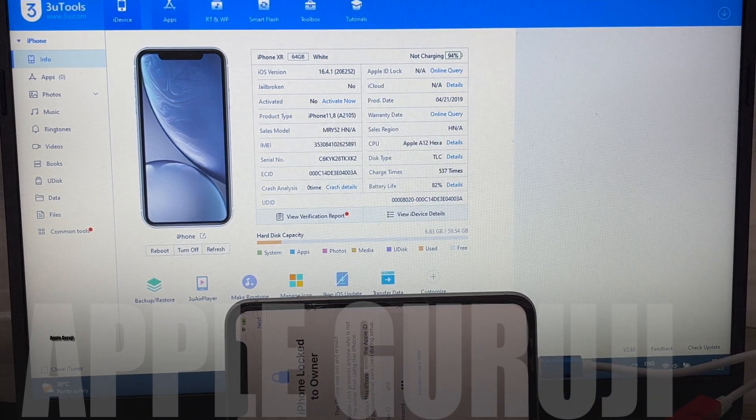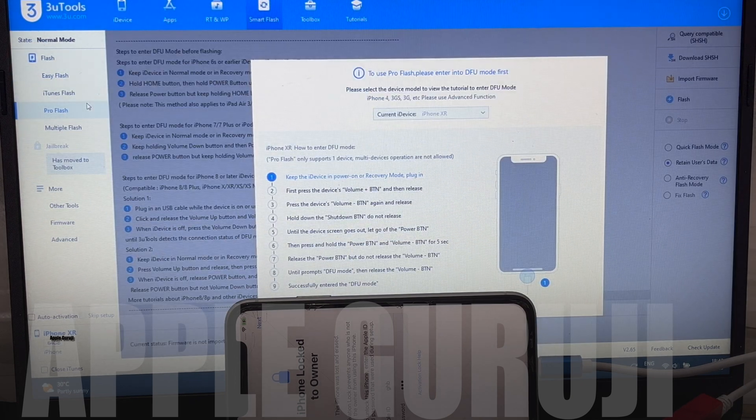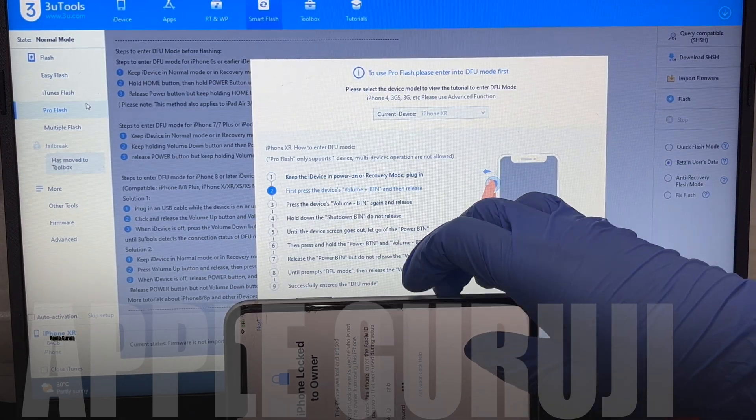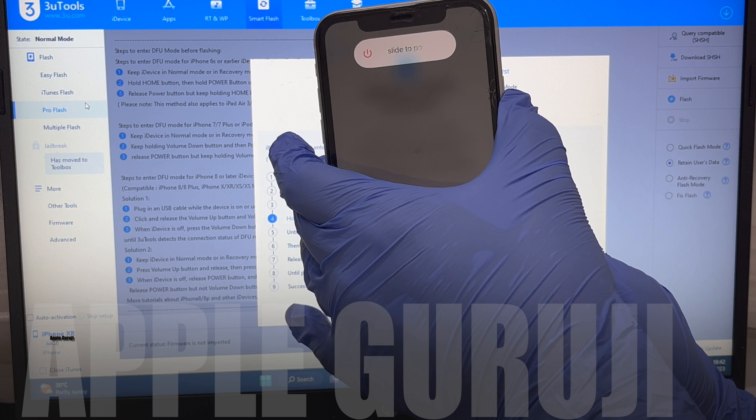Let's begin the unlocking procedure. First, click on the smart flash option and then click the pro flash option on the left. Now you have to put the phone into DFU mode. Just follow the on-screen instructions and put your phone into DFU mode.